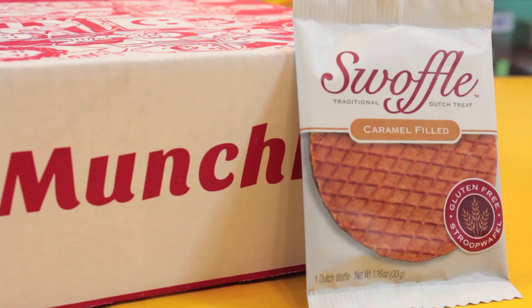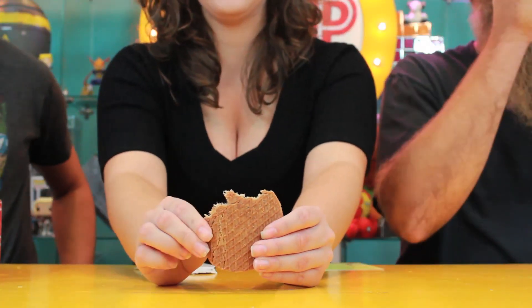Apparently they gave us a sticker — we got a Munchpak sticker. I'll taste test that. No, pick something out. First up we have a caramel filled swaffle. It smells like gingerbread. Caramel filled Dutch treat — break yourself off a piece of that swaffle. So it's like a little bit soft and gooey. It's not bad. It smells like gingerbread, doesn't it? It's a little chewy but it tastes good. We do have our spit bucket — handy dandy spit bucket.